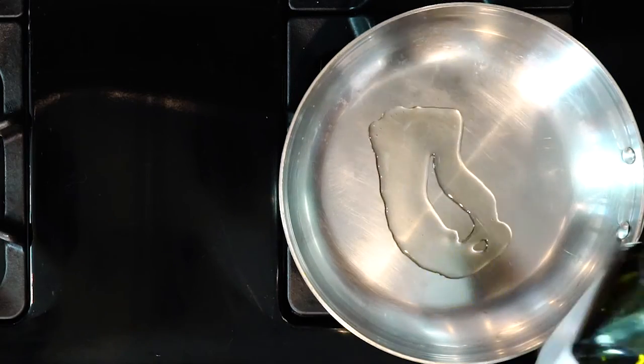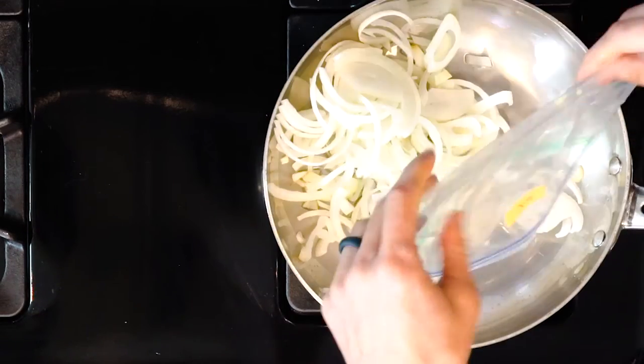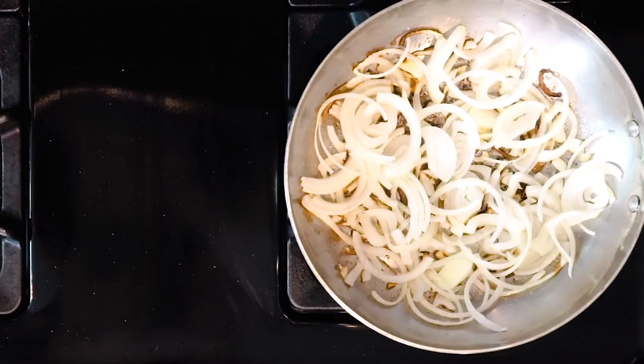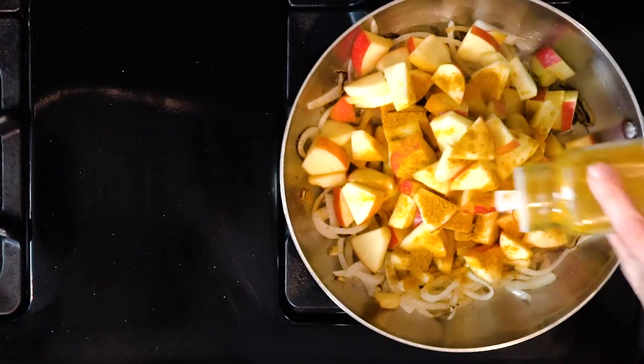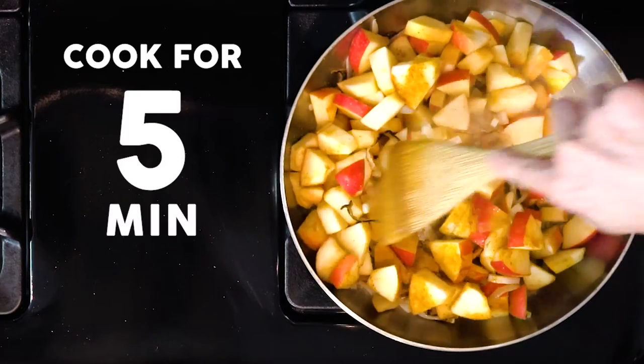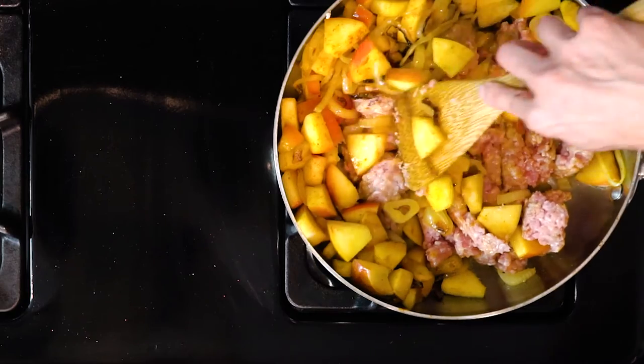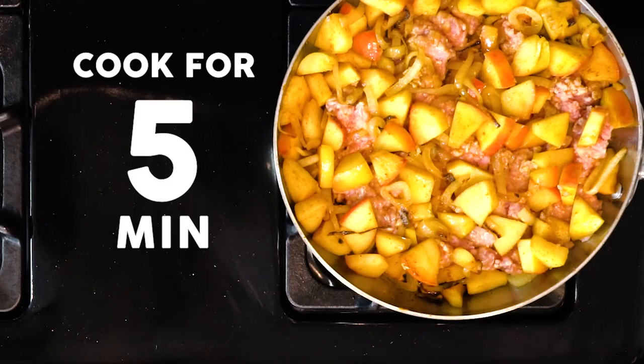Begin by heating a little oil in a pan over a medium-low flame. Add the onions, a pinch of salt, and cook for 10 minutes without moving them around. Then add the apples and curry powder, mix everything together, and cook for five minutes. Add the ground pork, mix everything together, and let it cook for five minutes without stirring.